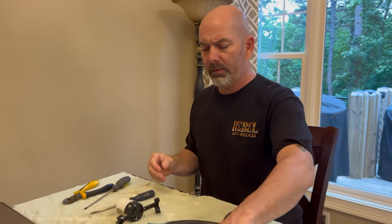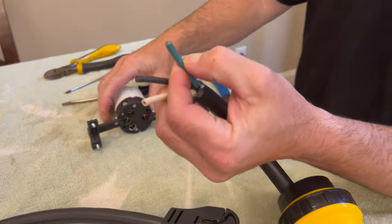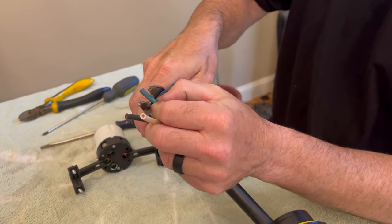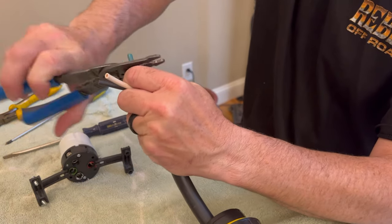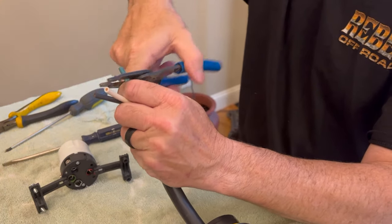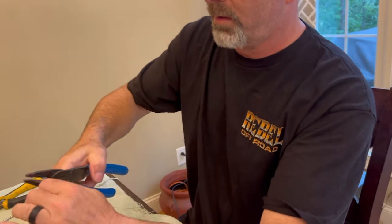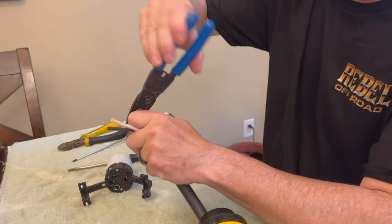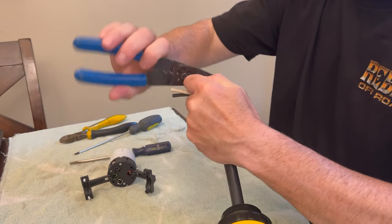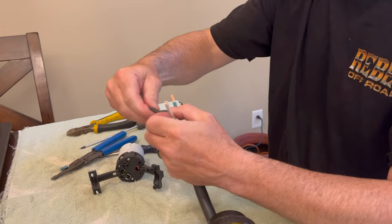First thing I'm going to do is strip my wiring. Typically what I do is push the wire in to see about how far it goes in, then take it down just a little less than that. This is really not the right size wire strippers, but I very rarely deal with gauges this big. Sometimes this heavier wire is a little harder to work with, but you don't want to cut through the wire — you just want to make sure you get that insulation off. Now I'm just going to repeat the process.